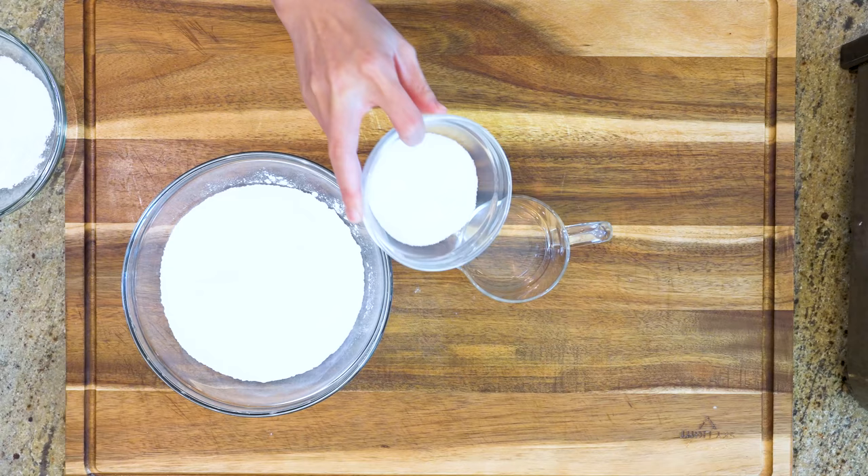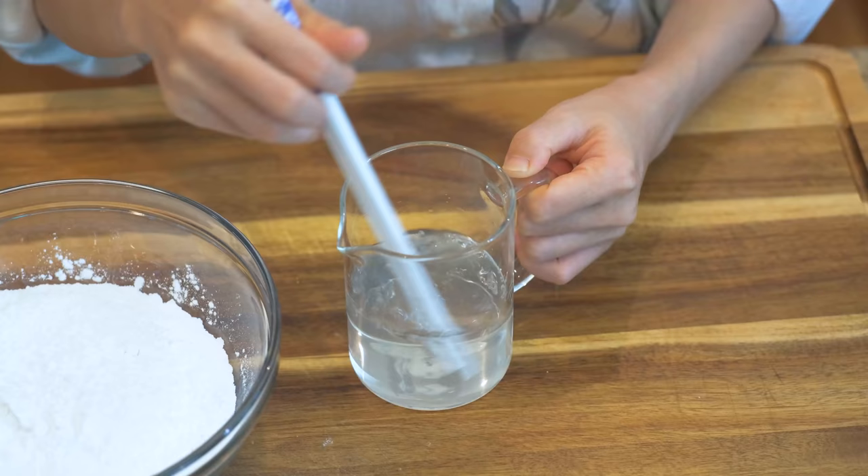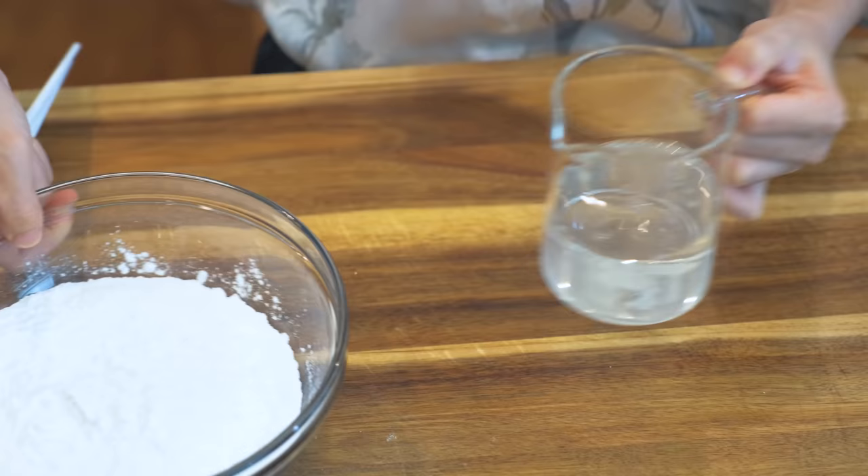First, let's make the wrapper. Dissolve 60g of sugar into 155g of room temperature water. Stir this really well until you don't see any sugar crystals. Pour the sugar solution into 210g of glutinous rice flour and mix it at the same time.